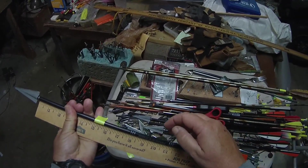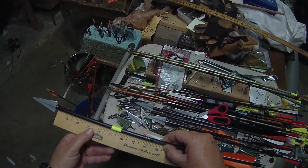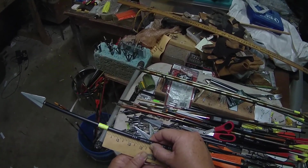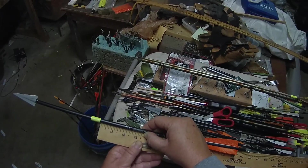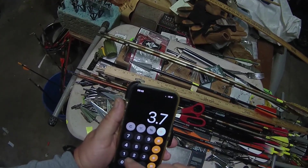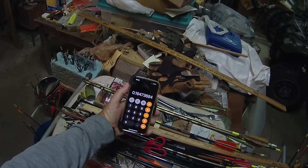19-inch arrow. There's nine and a half — that's halfway. Oh yeah, significantly — we're probably going to go 19 or 20 on this from 17. We're about 3.7. See how that changes it. 3.7 divided by 19 equals 19.4% FOC. So we jumped up almost 2.5%.